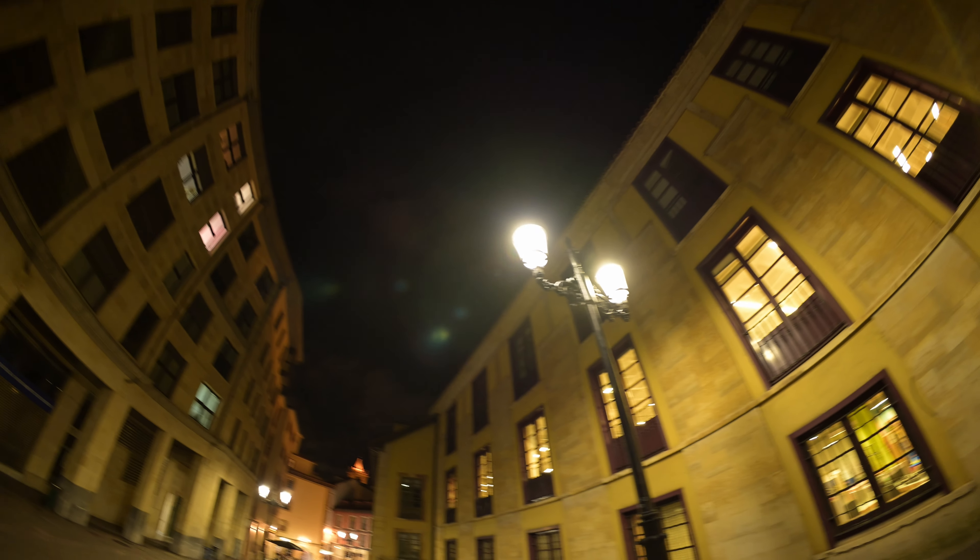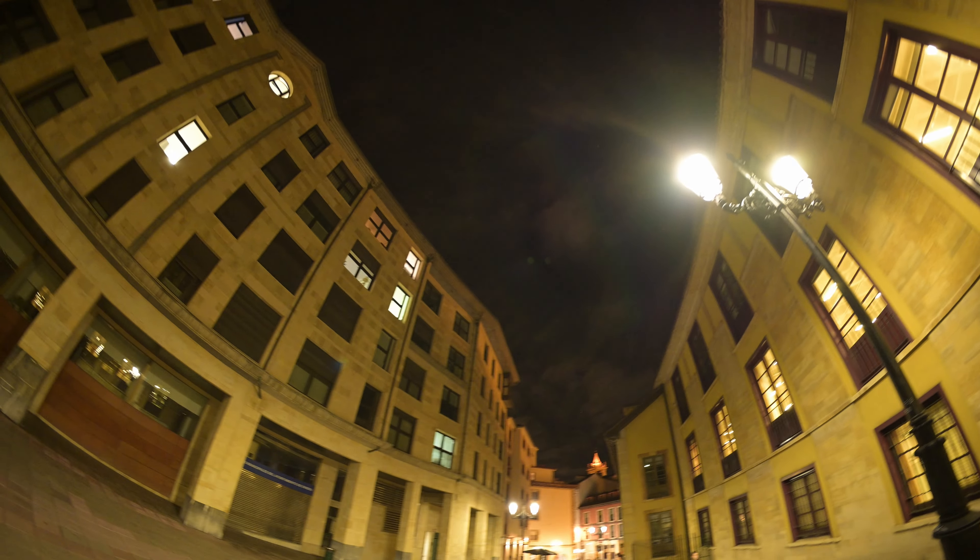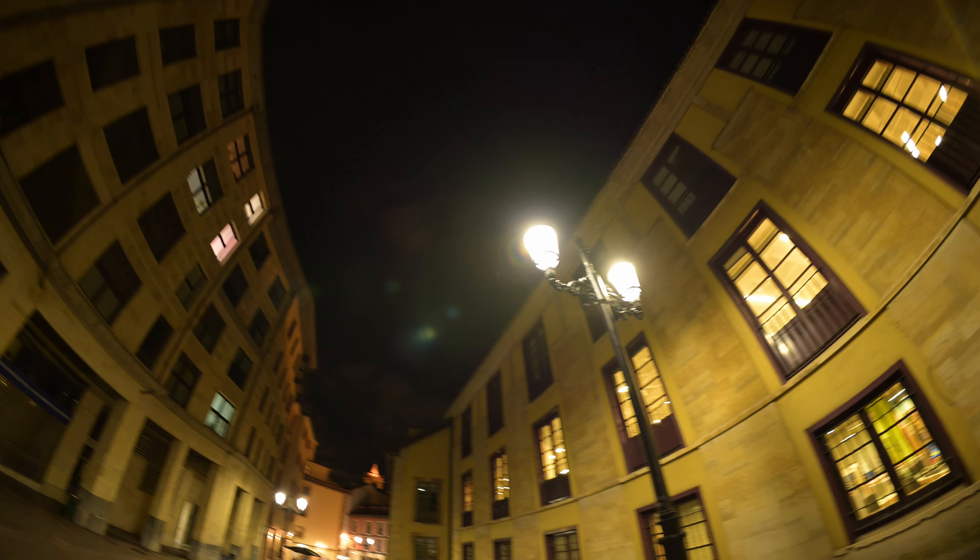But how is the image quality? Let's start with flares — it's a fisheye lens, of course you are going to get flares and some glaring, but the good news is that they don't affect contrast that much, which is a great thing.